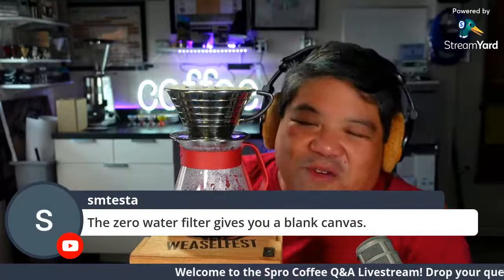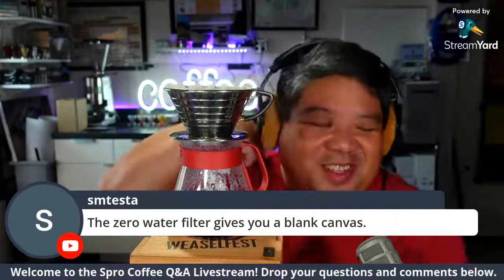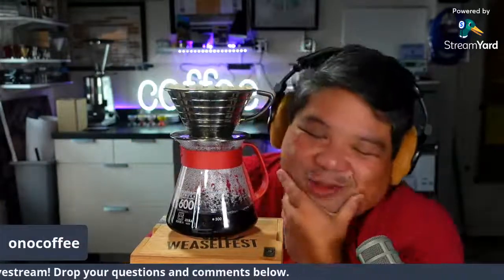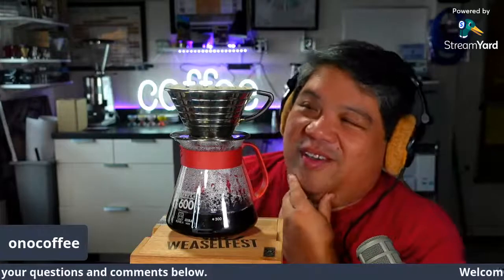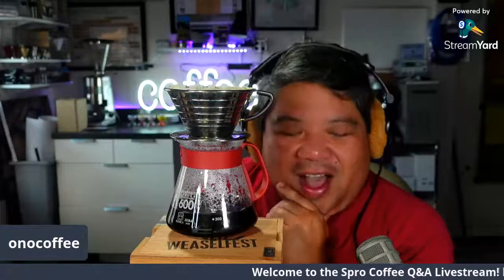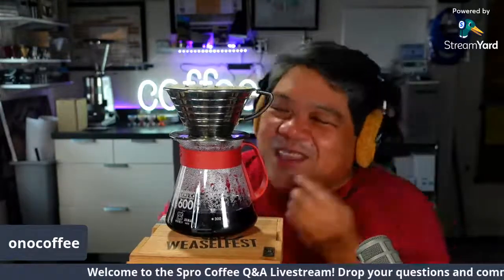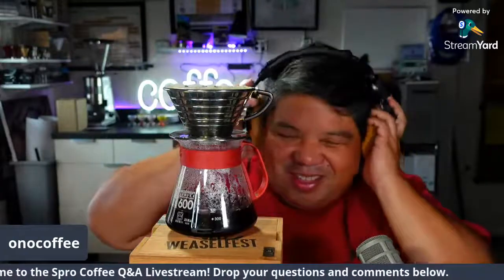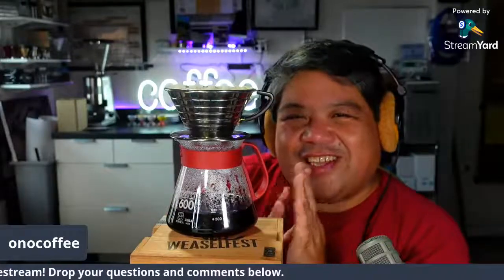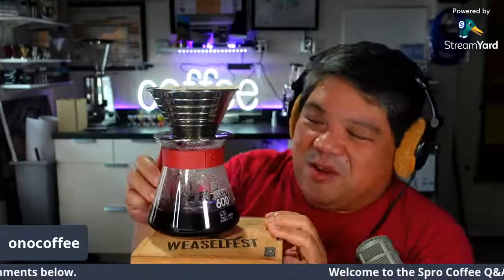The Zero Water filter gives you a blank canvas. I'm going to play with that a little bit. Part of the reason I'm interested is I've been looking for items to include in our 2021 gift guide. For the person who really wants to get deep into coffee chemistry, I think that's a great way to go.